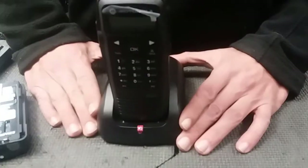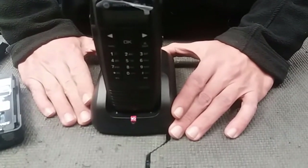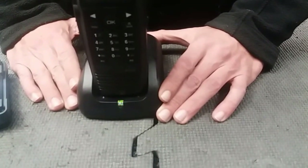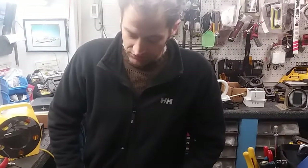Sometimes you might see a flashing red and green light — this means that the battery is not good anymore and has reached its service life. You also may see just a flashing red light, which means that the battery is also bad and has reached its service life.